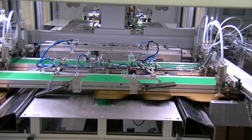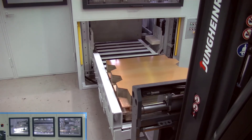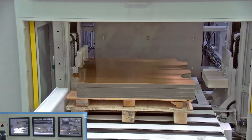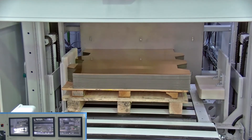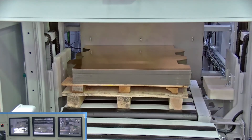While sheet feeding is carried out from the second stack lift, the bundle can be changed without stopping production. The stack lift is equipped with hydraulic pallet alignment, which enables bundle change in a very short time.